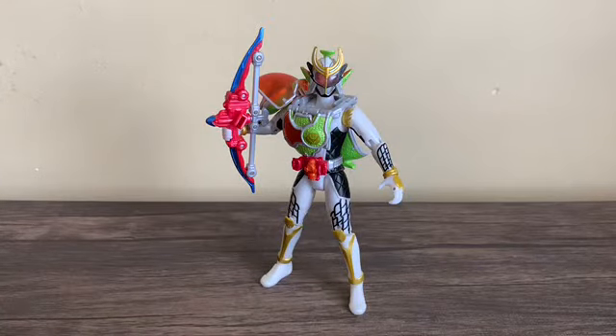Overall, the AC-08 Kamen Rider Zangetsu Shin Melon Energy Arms figure is highly recommended if you're a fan of his upgraded form and want more figures in your Arms Change collection. Just like the other Arms Change figures I own, I got this from Mandarake. If you can get this for a good price, by all means get it — I do recommend picking this up.